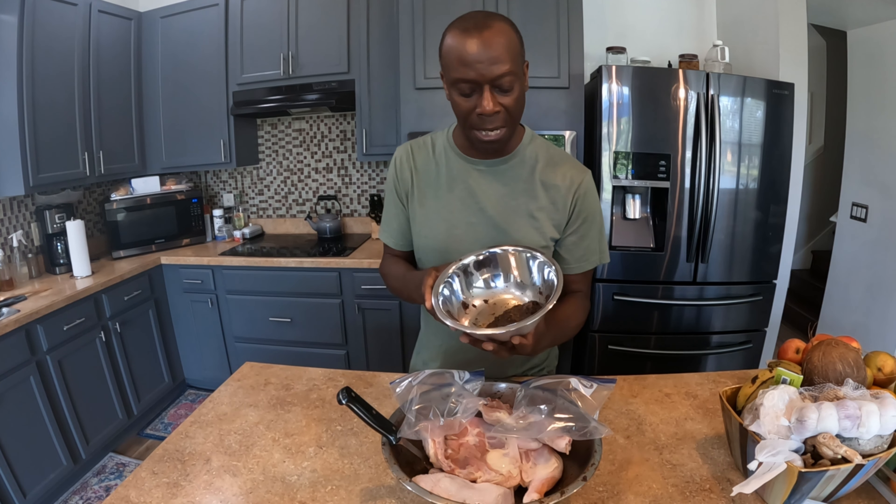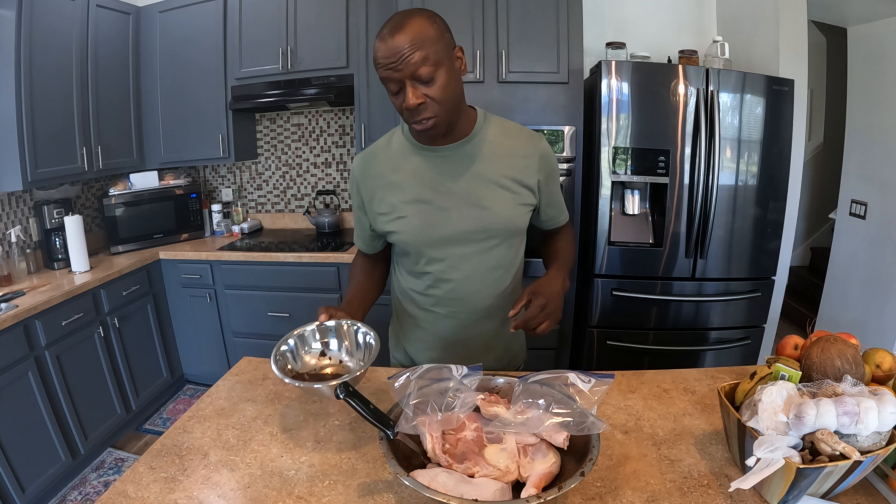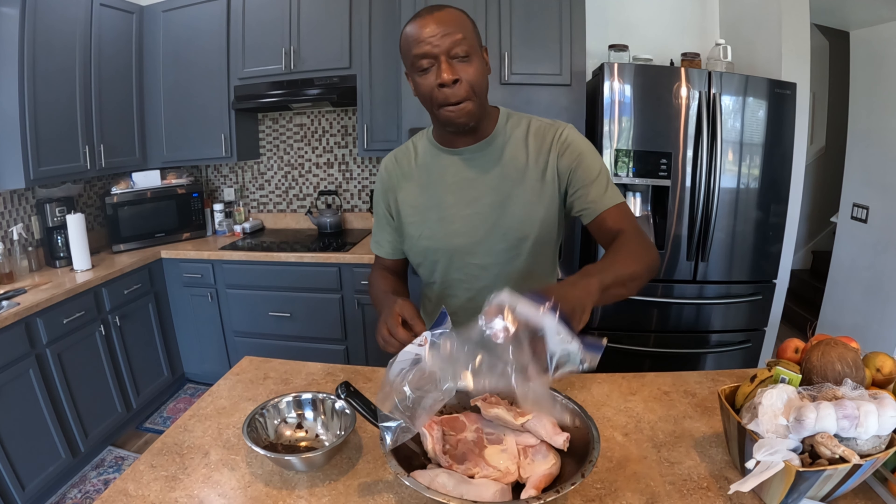Sometimes it also depends on what's actually available in the house — if I run out of jerk chicken seasoning and haven't planned on making any. So the wet rub is my choice for how to make jerk chicken. This is how to wet rub season jerk chicken.